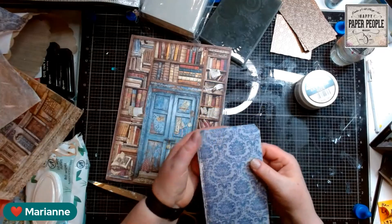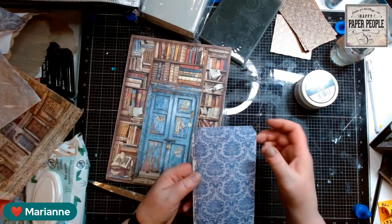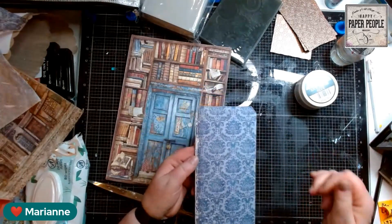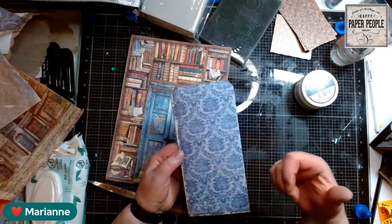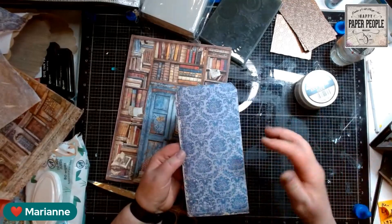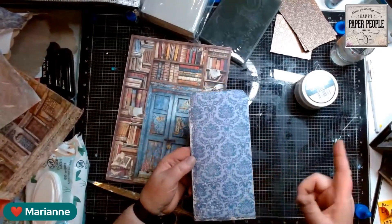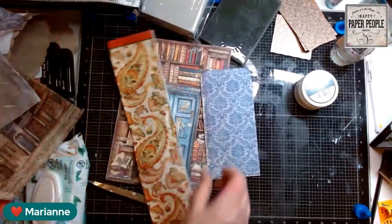Sometimes with collage gel, when I touch it even if it's still damp, my finger sticks to it and it pulls the rice paper up, and I don't like that. I was going to try it with a napkin — let me do that. Let me grab a napkin. We've got to try all the ways. There's a piece of napkin — oh, that's a pretty one. We'll do that on the little tag.